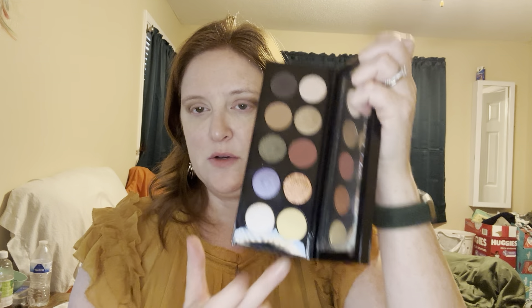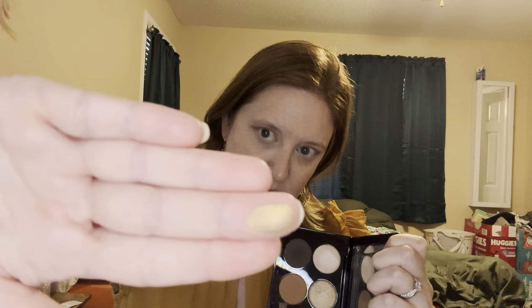Now I'm going to come in with that shiny shiny gold. I don't know if it's focusing or not because my hand is blocking it. That was not the shiny gold I wanted — that was the other one.